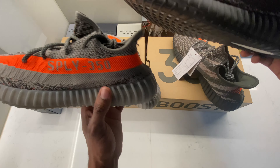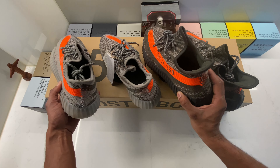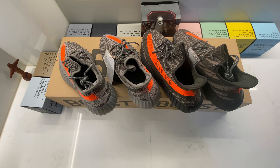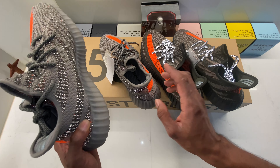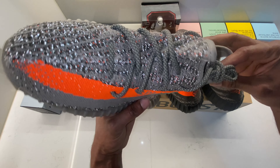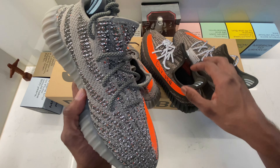Now that you've seen them next to each other, let me know which one you prefer. Let's put back the reflective effect — three, two, one. Boom! It's like magic. I love this feature. Imagine you are in the club with all the lights — boom, your shoes are reflective. I really like this feature on both shoes.